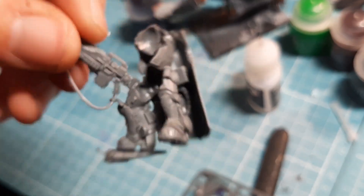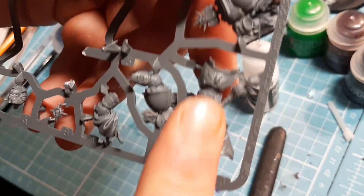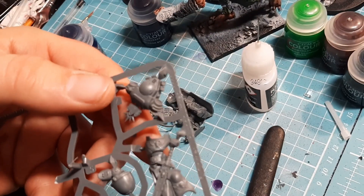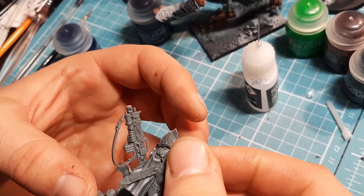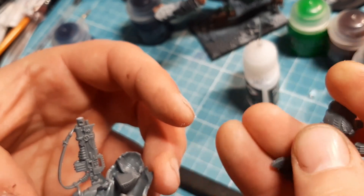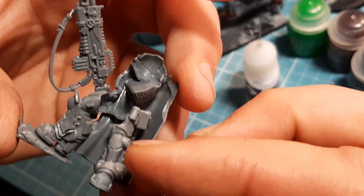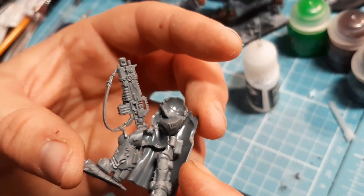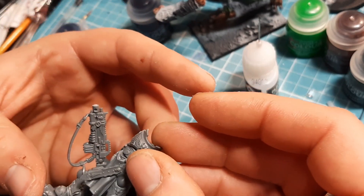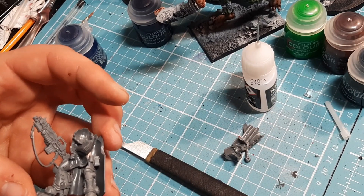There it is, nice and easy. The next piece needed, as you would have guessed, is number three - the front part of the body. I'm going to snip it, clean it, and show you how it goes on. It just goes over the top of the leg. It's still not quite finished drying so I'm going to glue that into place and come back for the next piece.